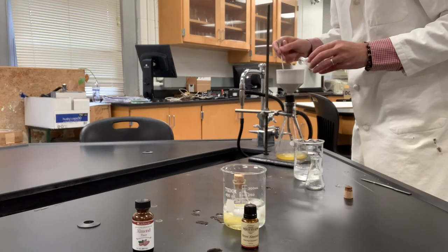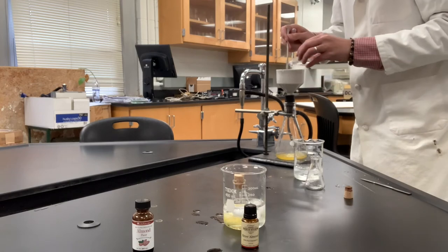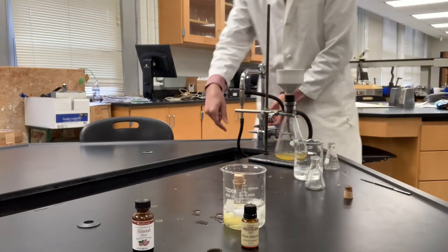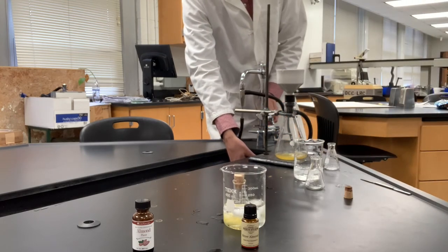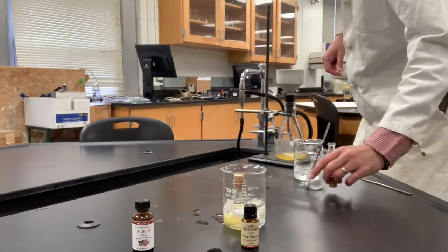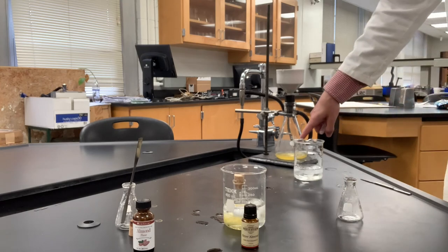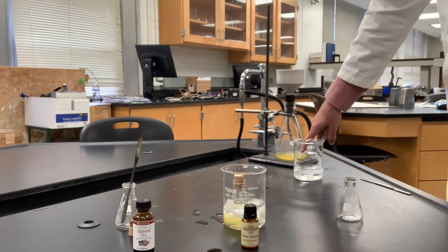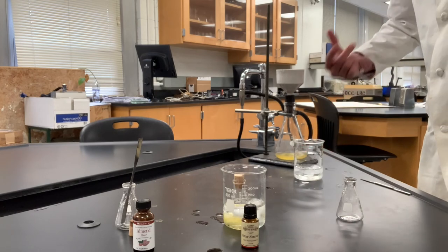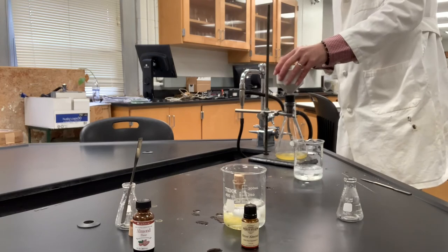I'll turn this off for a second to make sure all the crystals have a chance to interact with this ice-chilled alcohol water before I turn the vacuum on for the last time. I'm noticing a lot of oil down in the Erlenmeyer flask, and I think that might be unreacted benzaldehyde or perhaps oils that were added to dilute the almond oil extract.